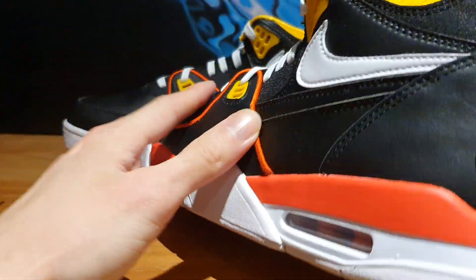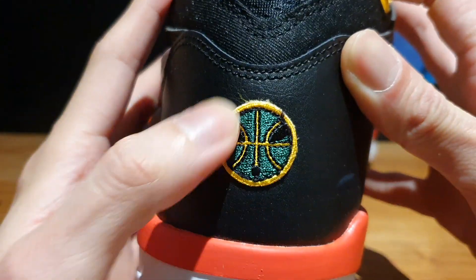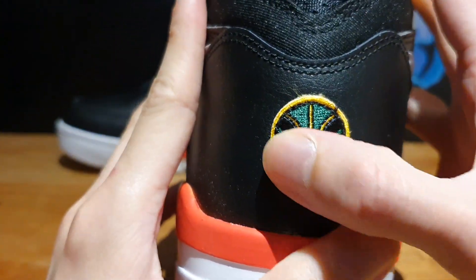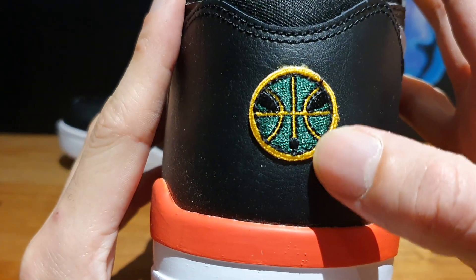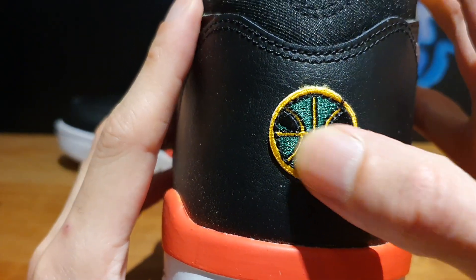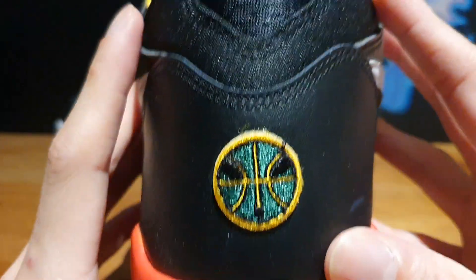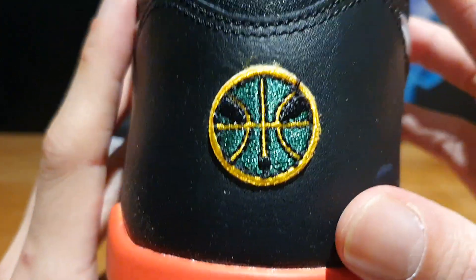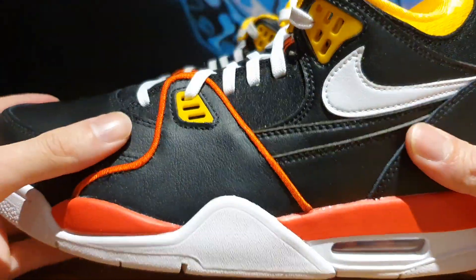On the backside of the shoe, this is where things get interesting. We see that alien face for the Roswell Reagans in this basketball shape — it's a green logo embroidered onto the heel counter. I wouldn't say the QC is the best because it looks kind of crooked, but anyways, that's just that.